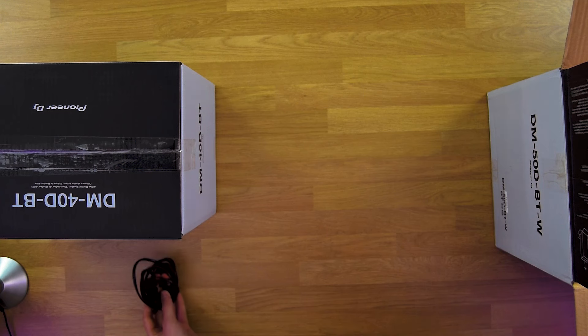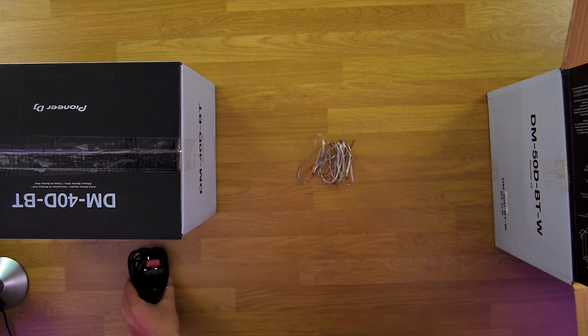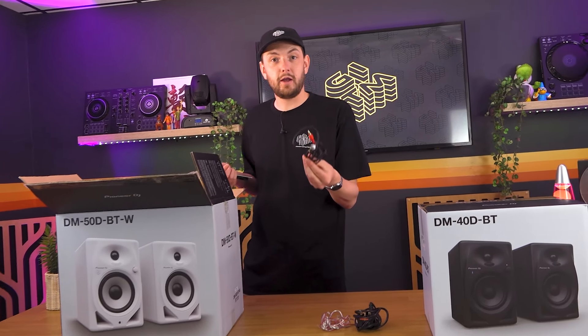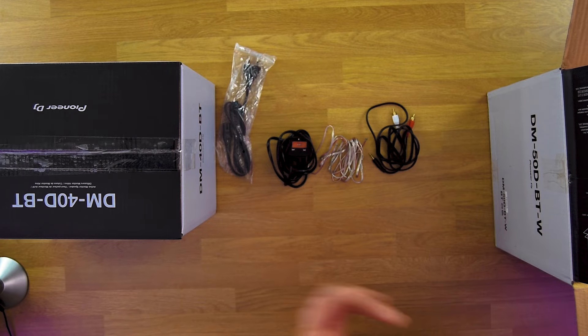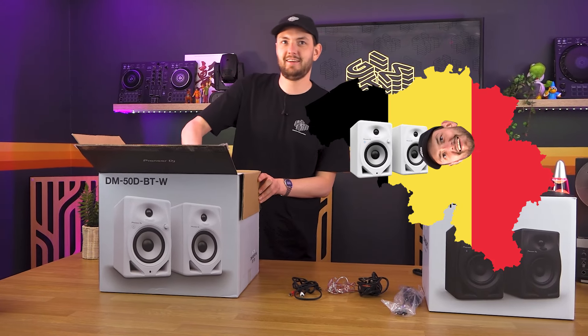We've got one figure of eight power cable, one set of speaker cables, and a standard 3.5mm jack to RCA. One thing I noticed is that they are slightly higher quality cables than the normal cheap ones you get in most products. And we've got an EU power supply for when you're going on tour in Belgium and you need to plug your speakers in.